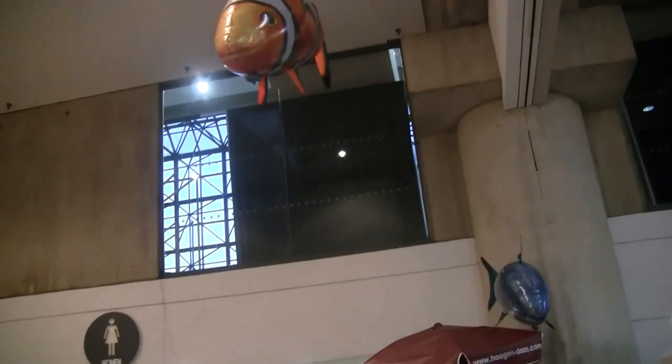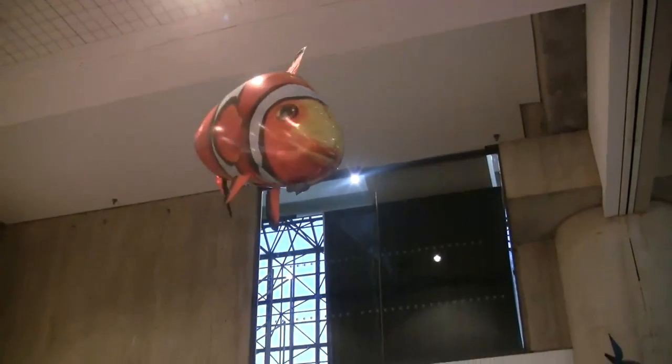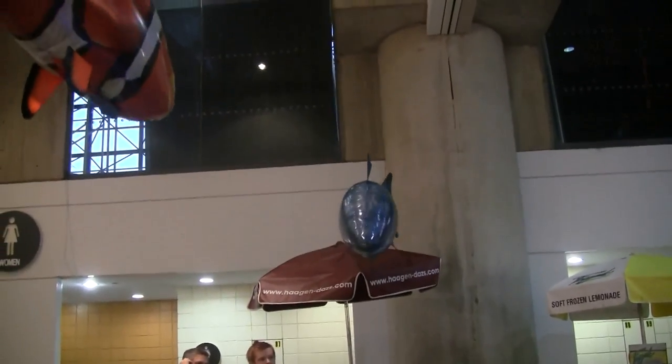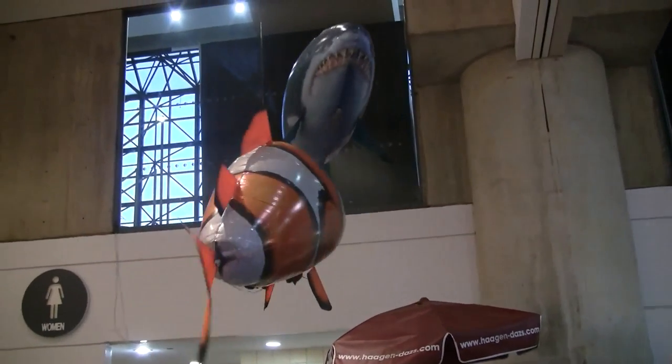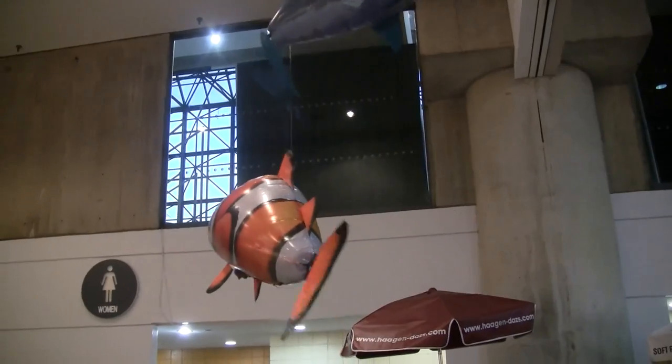Every single fish is on a separate frequency, so you can fly as many as you want together. They will be available in July for retail $39.99. That is really depressing.